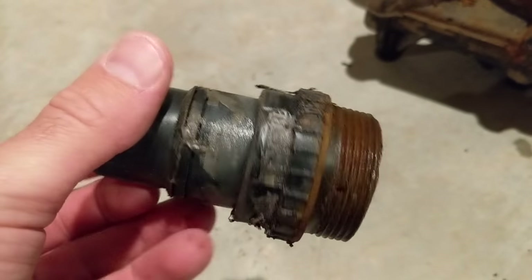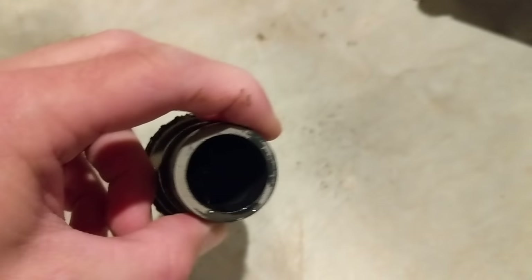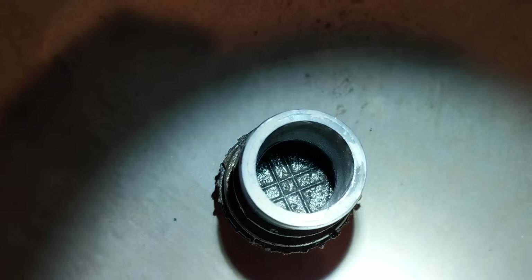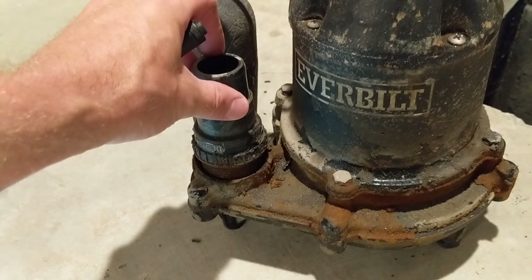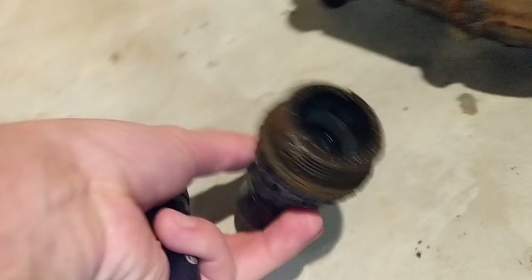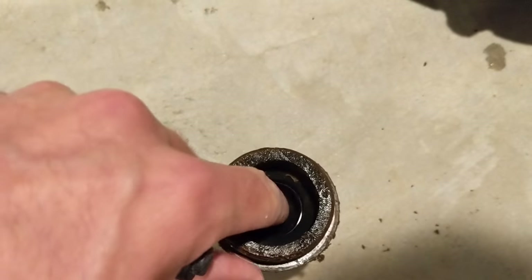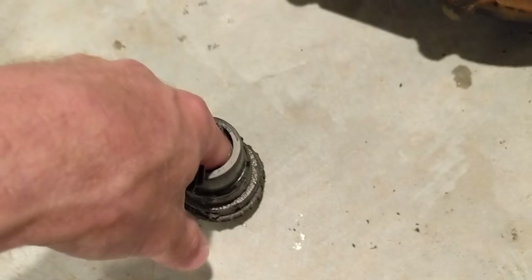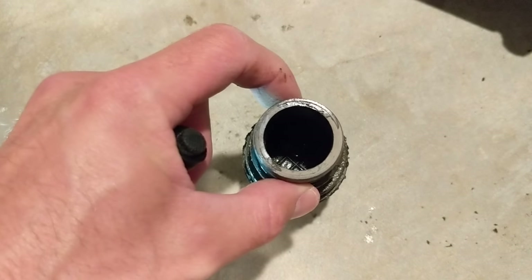This is my check valve — let me get a flashlight. There's a little flapper in there and it goes one way only. This is on the discharge end of the pump. The flapper will go in the pump-out direction only — when water tries to come back down, the flapper does not open, holding the water in place.